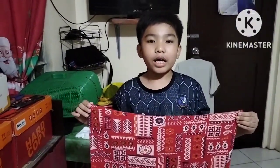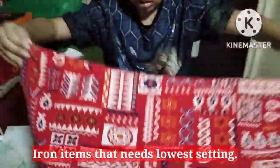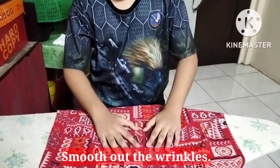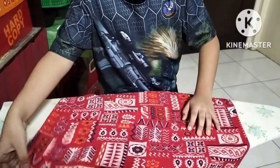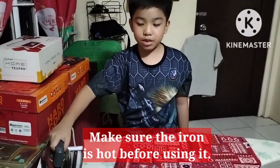Step 4. Iron items which need the lower heat settings. Smooth out the materials. Make sure the iron is hot before using it.